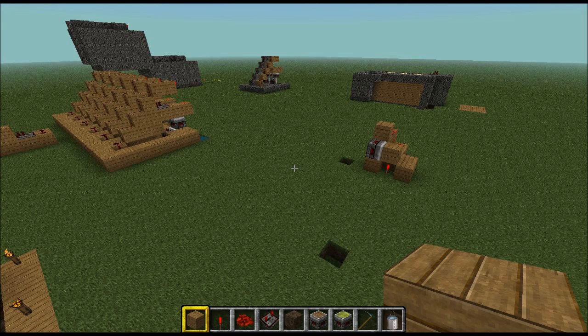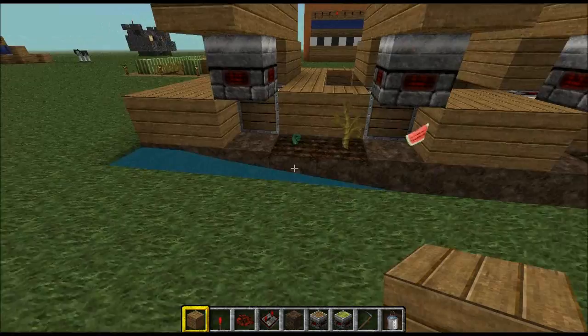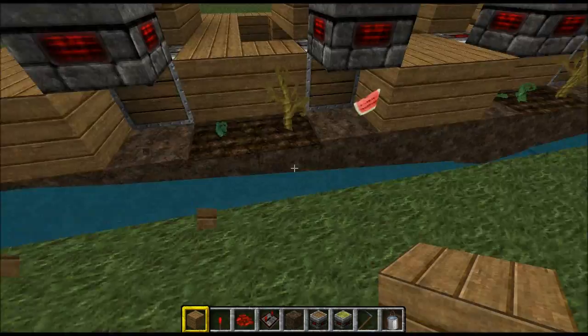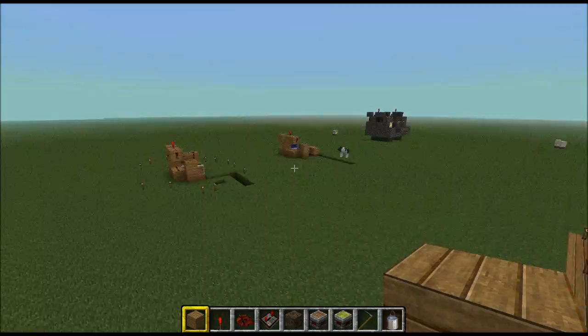Hey guys, I'm back again — it's tutorial time. This week I'll be explaining how to build the BUD switch system that automatically harvests your watermelon. So say this watermelon grows — this block detector detects it, pushes it out, goes down a center canal to a collection point. This is just a test world and I'll show you how to build one of these.